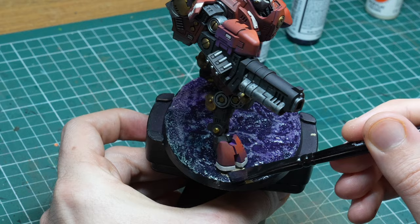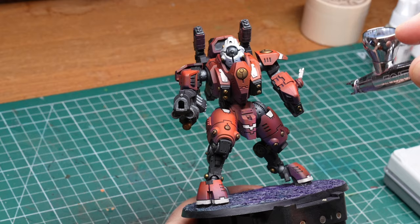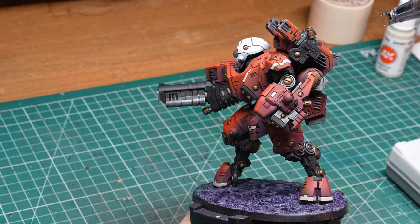Before I started the highlighting process, there was one more thing I needed to do. In my experience, sprayed on colors have a tendency to reactivate and smudge if you expose them to too much moisture. If I mess up my edge highlights and want to wipe them away with a wet brush, I might also smudge my base coat. To avoid this, I applied a couple of coats of matte varnish over the whole model. If you are worried about the metal parts being hit by this, don't worry too much — we will highlight those later anyway, so some varnish won't hurt them.